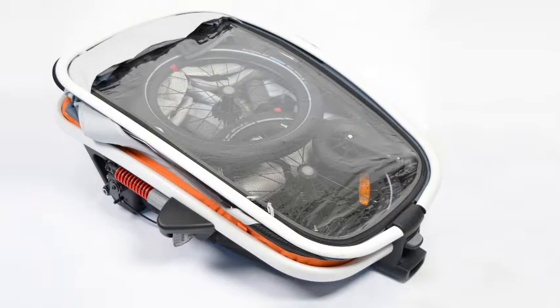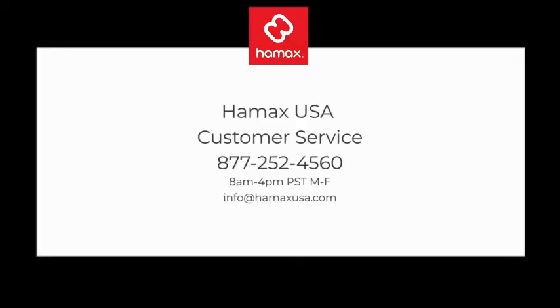This is how you fold the outlet. See you soon. Bye.